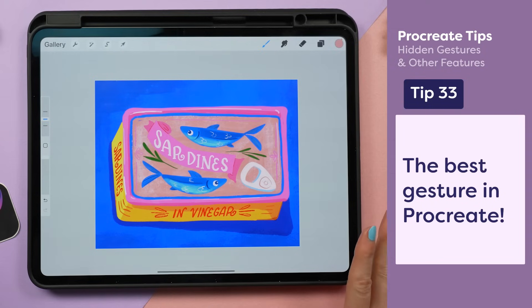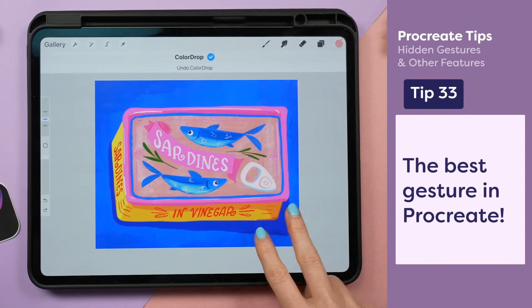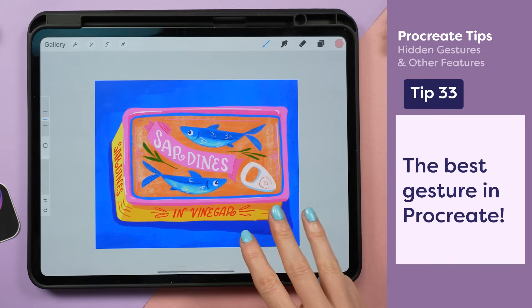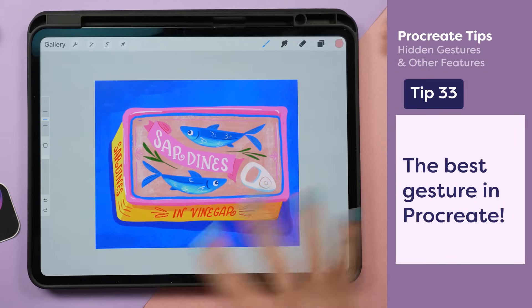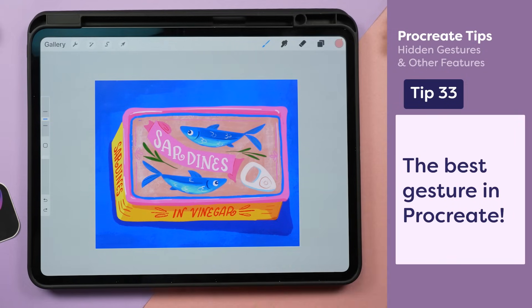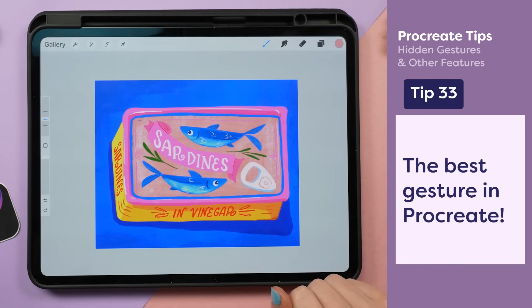One of the best parts of working digitally is the ability to undo and redo. I can tap two fingers to undo and three to redo. However, don't be tricked into thinking that any mistake can be undone in Procreate — there are some massive mistakes that can cause irreversible damage to your art, like losing all of your artwork. Watch the next video to make sure you avoid the seven worst mistakes that Procreate artists make.